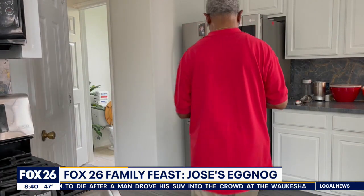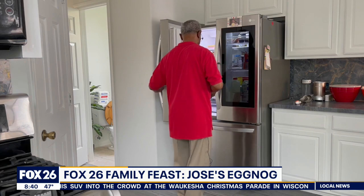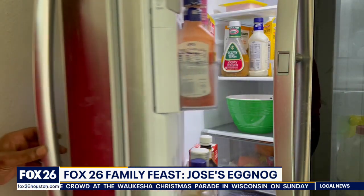Now pour one half cup of heavy cream in and whisk it all together. Give the mixture an ice bath or just set it in the refrigerator to cool down. Whisk occasionally until it becomes cold and ready to drink.